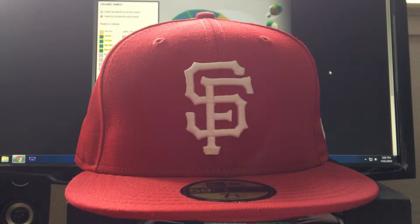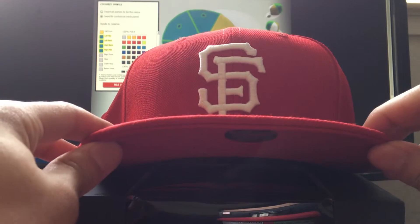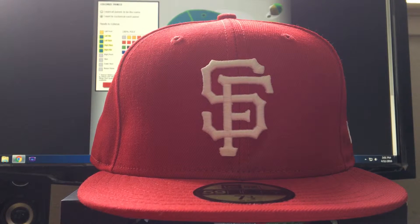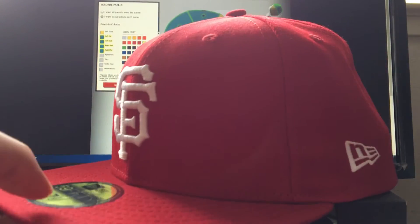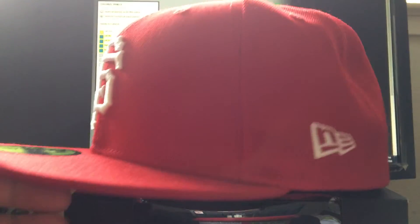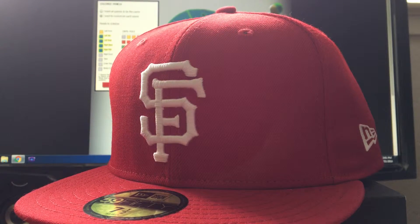The only thing that really bothers me is that the logo is slightly off-center. Maybe I'll get over it, or maybe not. If I don't get over it within a week, I'll probably contact them and hopefully they'll make me a new one. But other than that, it's a pretty neat hat — I almost got exactly what I wanted, if it weren't for that imperfection.